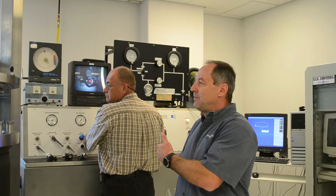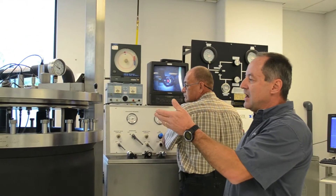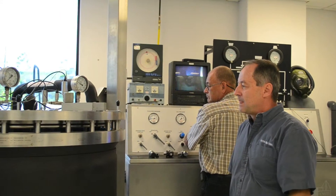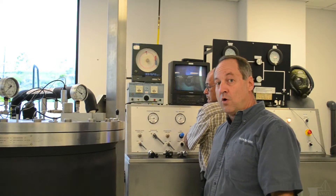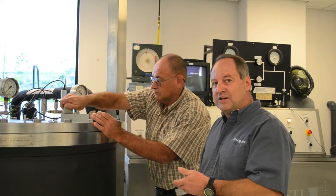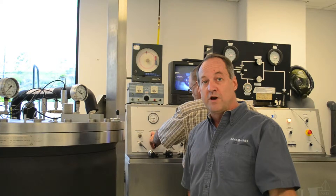Ed, one of our engineers, is helping me operate the machine while I talk through it. Right now we're lowering the regulator down into this container of water. We control the water temperature so we have the ability to do cold water testing. After locking it in place, he'll pressurize the container to simulate depth. This machine is capable of going to a depth of 100 meters.